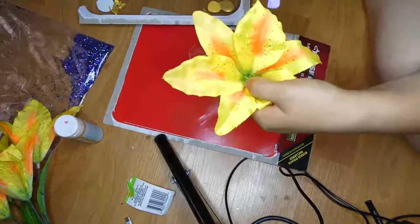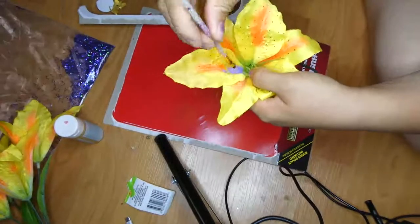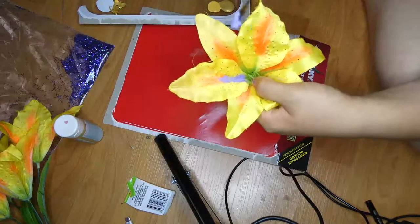Once I got the desired yellow color I wanted, I moved away the middle part of the flowers so that way I can start putting some purple accents in the middle, just like how it looks in the movie.